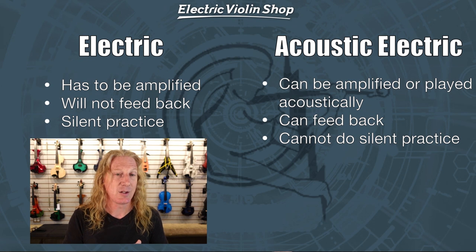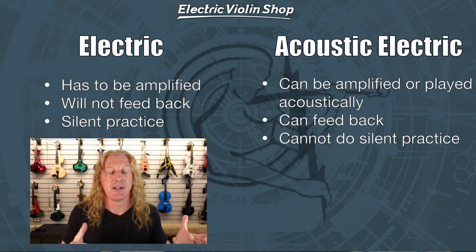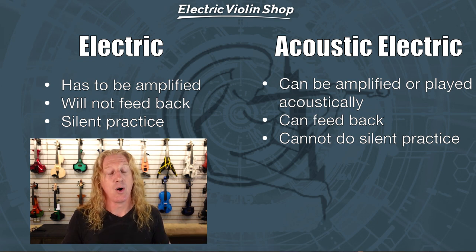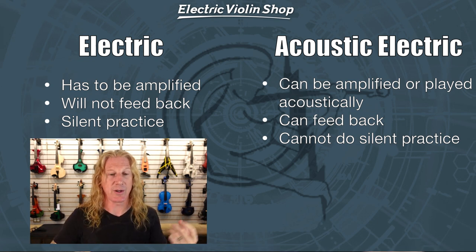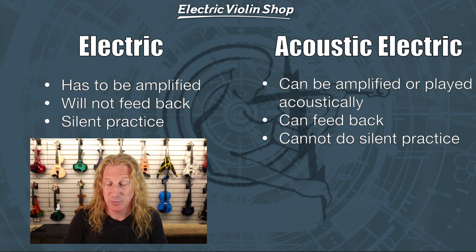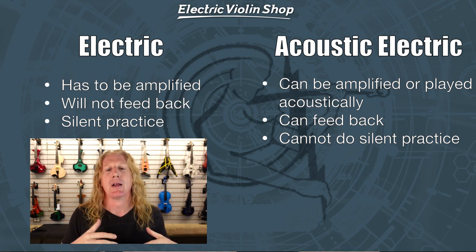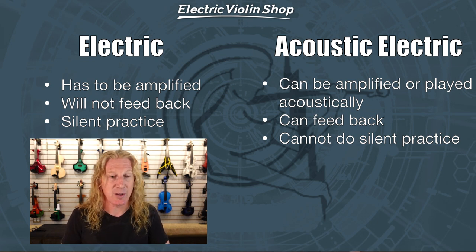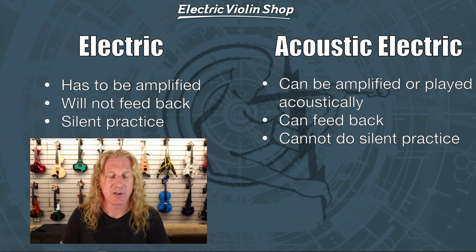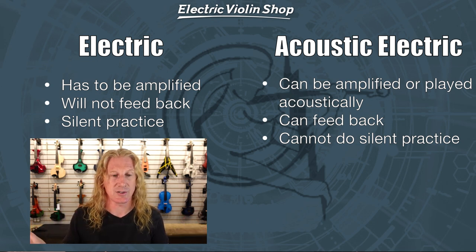The good side of a solid body instrument: it will not feed back and it's great for silent practice. If you want to practice without bothering your neighbors, you definitely want a solid body instrument. An acoustic electric, on the other hand, is an acoustic violin that also has electronics built in, so you can amplify it very easily — just plug in — or you can play it acoustically. You can take it to a campfire and play with your friends with no electricity, no amps. It can feed back, and acoustic electric violins cannot do silent practice since they are an acoustic violin. Those are the major differences between something like a Yamaha YEV and the Glasser acoustic electric.